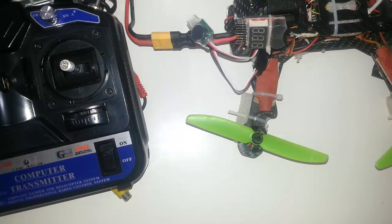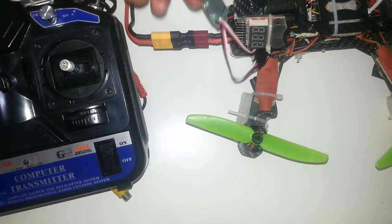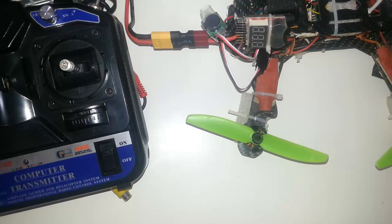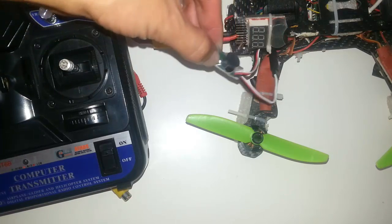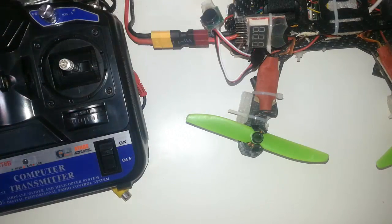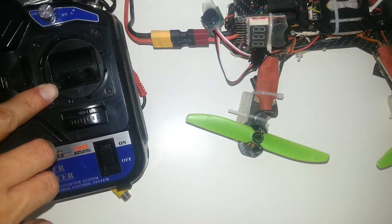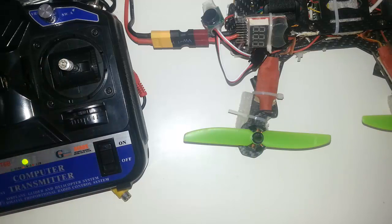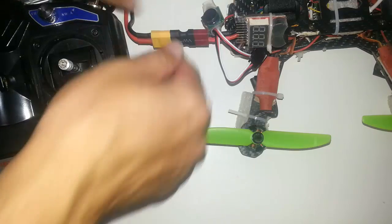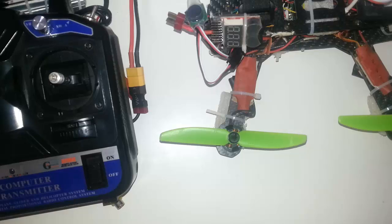This buzzer simply beeps. It has a nice waterproof casing, and now it is beeping — it is quite loud. It will simply continue to beep until I power the quadcopter off. Let's power it off — and it stopped.